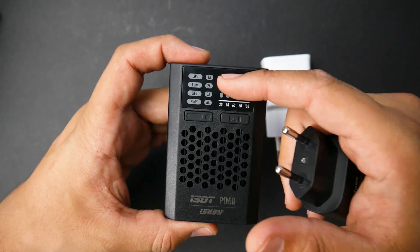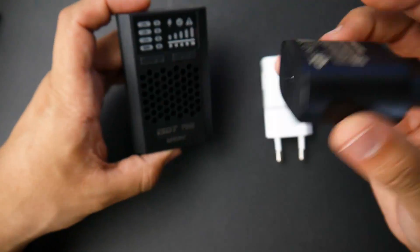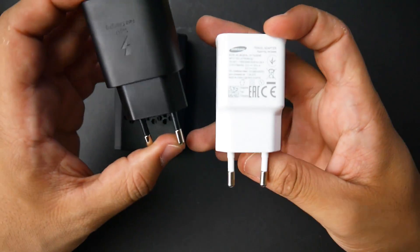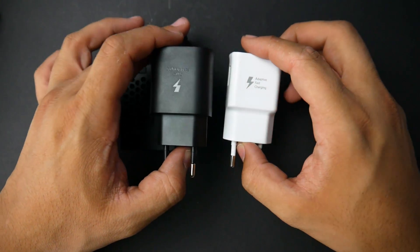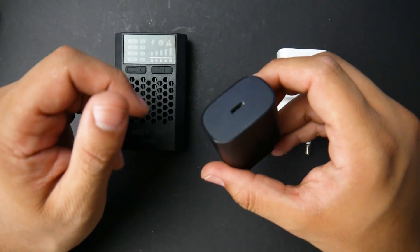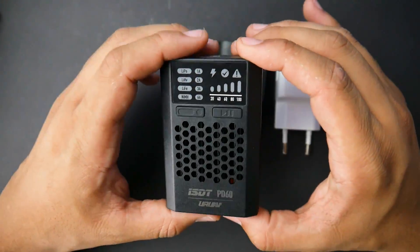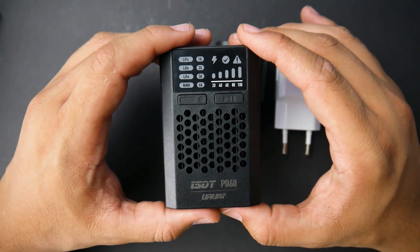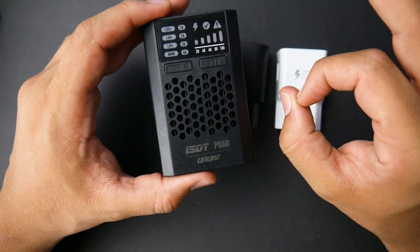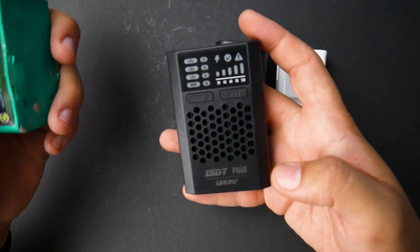However, I could not get it to pass 1.5 amps on 2, 3, or 6 amps no matter what I did. This could be due to my power adapter — I tried the one that comes with the Note 10 Plus and the Note 9, and neither surpassed 1.5 amps. As for accuracy, it was pretty accurate — all my cells were at 4.2V and some at 4.21V, so it's slightly overcharging by 0.1V to make sure everything is set. That's really nice to see.